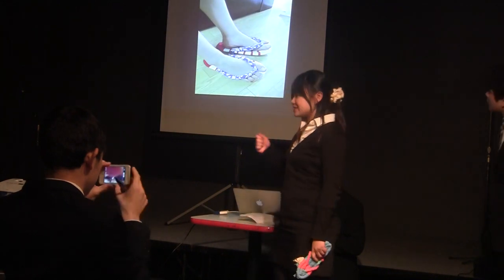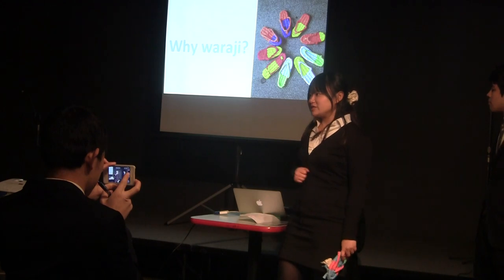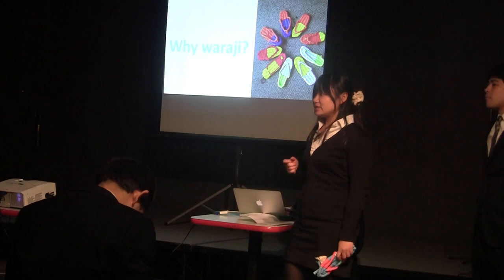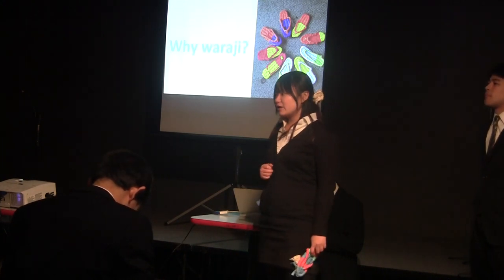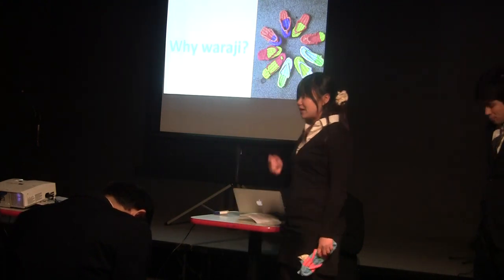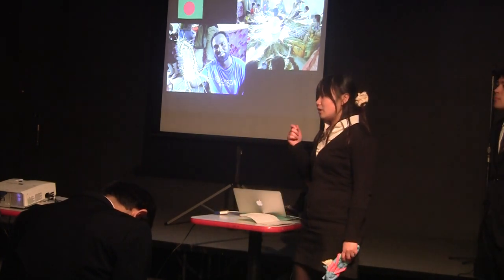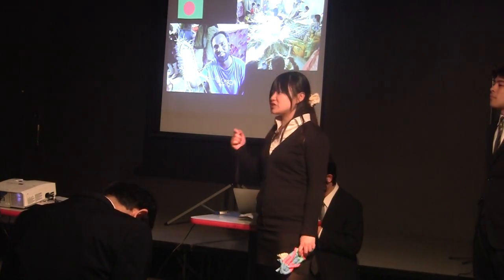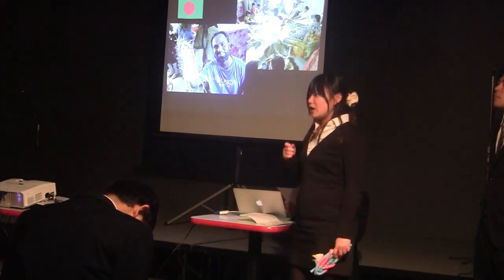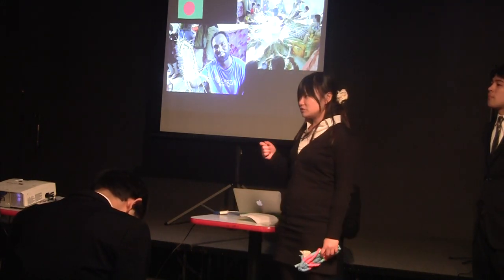I will tell you about my story. Since I was an elementary school student, I have been really interested in working with people in developing countries. So when I entered university, I became a member of a student-run organization. Our project is to make Waraji in Bangladesh and export them to Japan to help people who have no jobs in Bangladesh. And Bangladesh people eat rice, so there is a lot of rice straw to make Waraji.